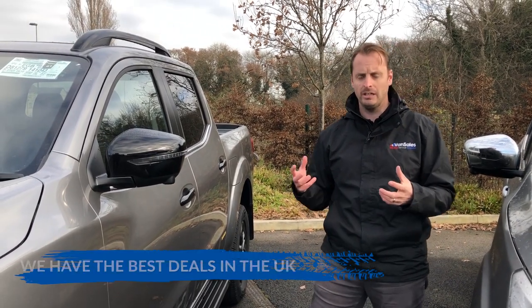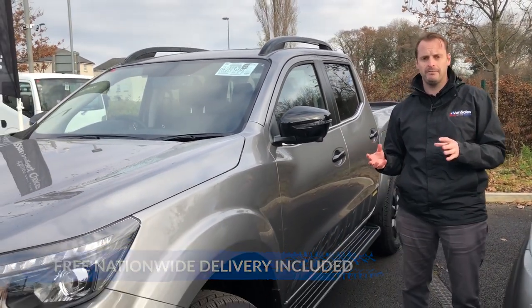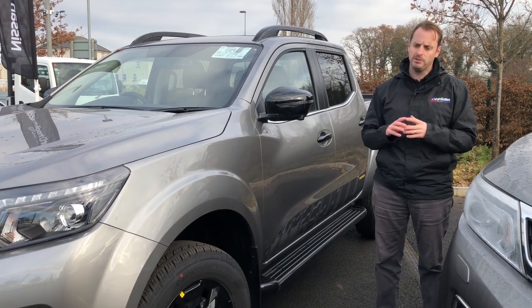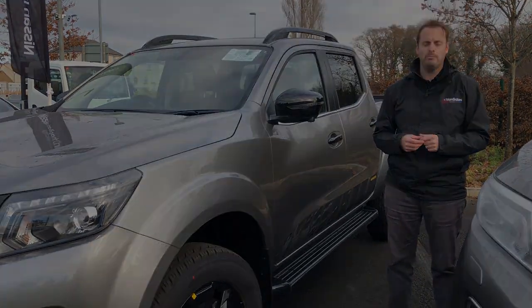If you want to check out what deals we've got, we're always among the cheapest dealers in the UK and we have free nationwide delivery. Check out plansalesuk.co.uk to have a look at what we've got today. We do great finance packages, part exchanges — we do the works. Have a look at our website and give us a call if you've got any questions.